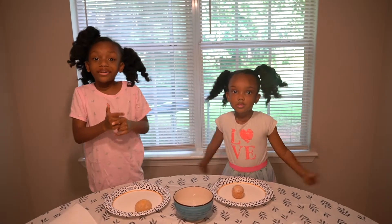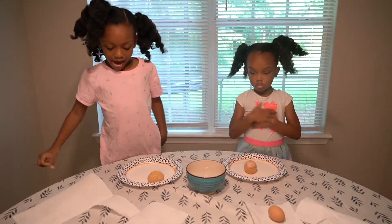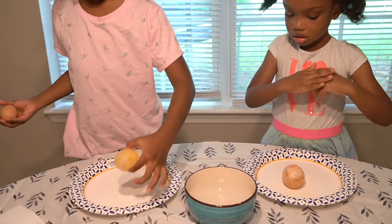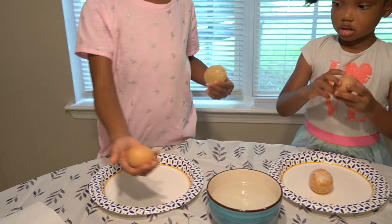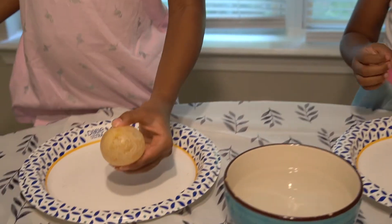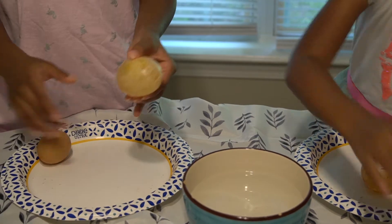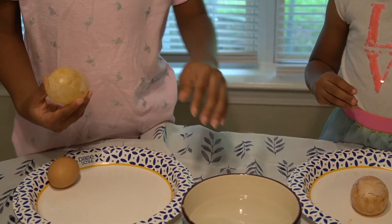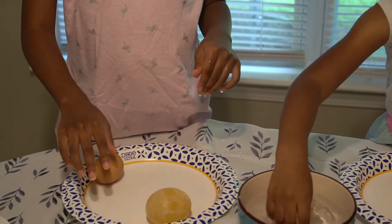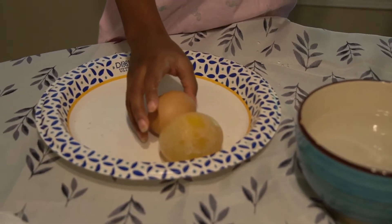Hi guys! We're back, and it's been three — and a little — days! This is how our egg used to look. Now it looks like this. This is how it used to look, and this is how it looks now. From your observation, what's the difference between what we started with and what we have now? The difference is now it expanded — it's bigger than it used to be.